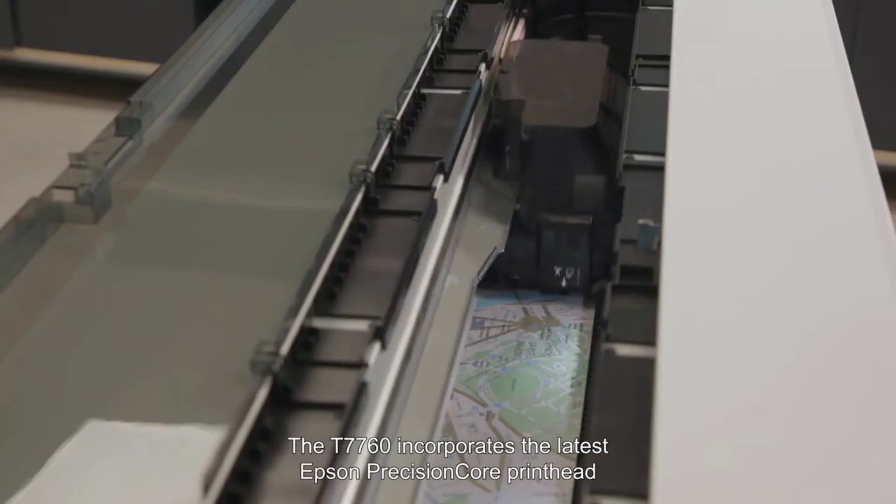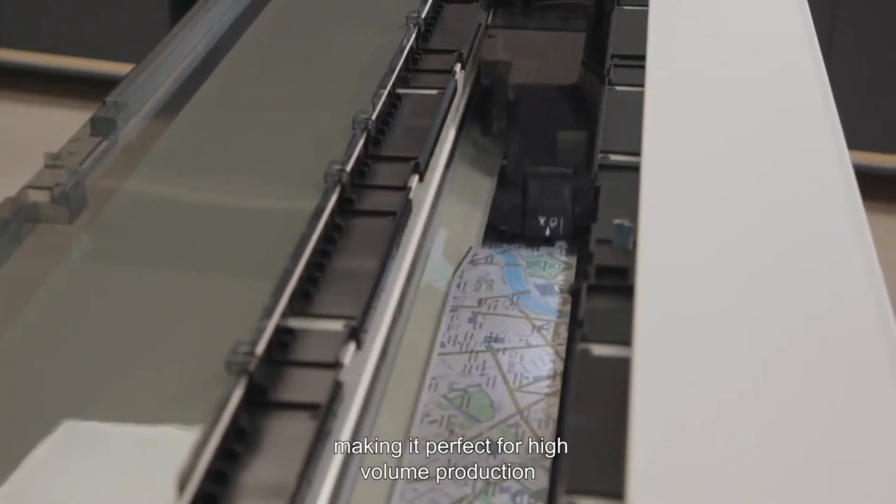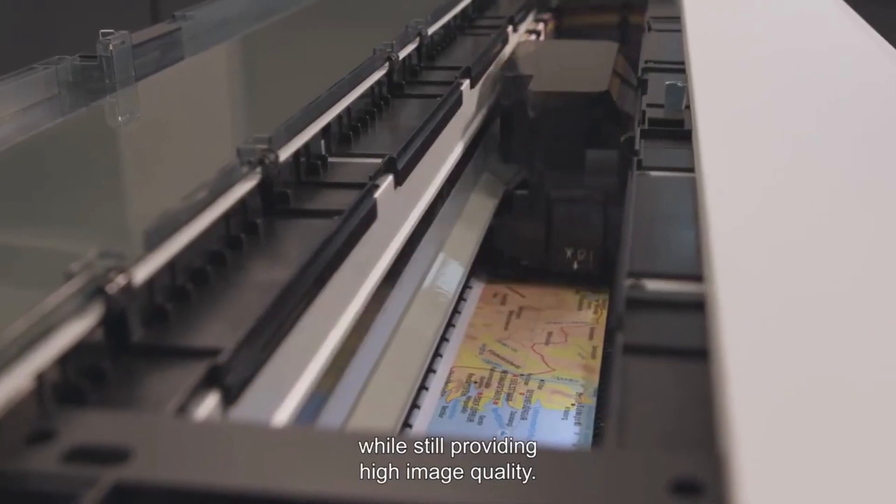The T7760 incorporates the latest Epson Precision Core print head, with the durable high-speed VEEP mechanism making it perfect for high-volume production, while still providing high image quality.